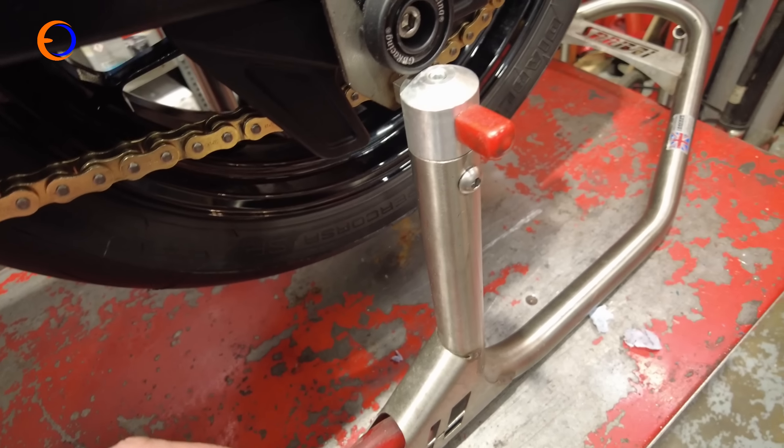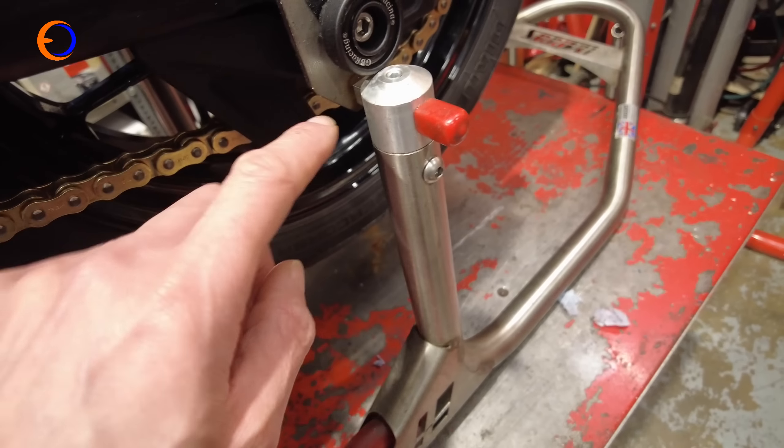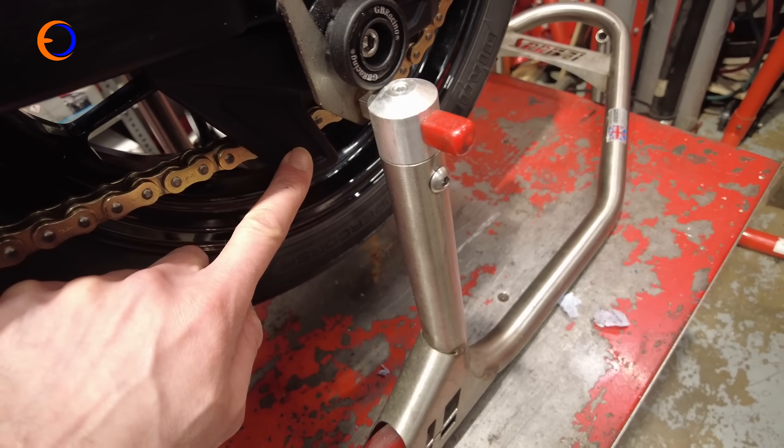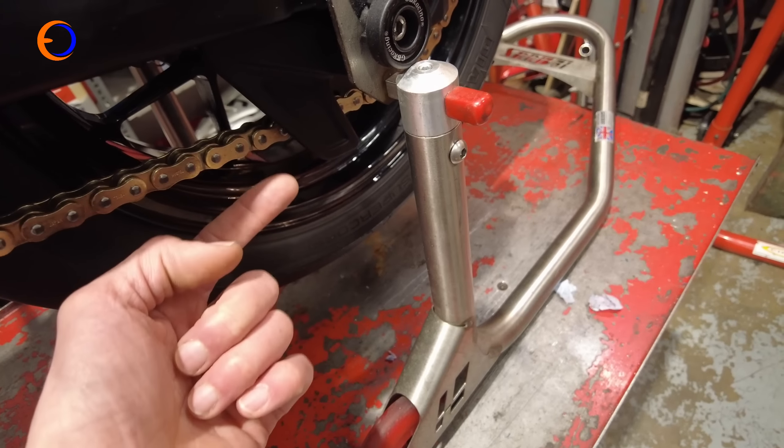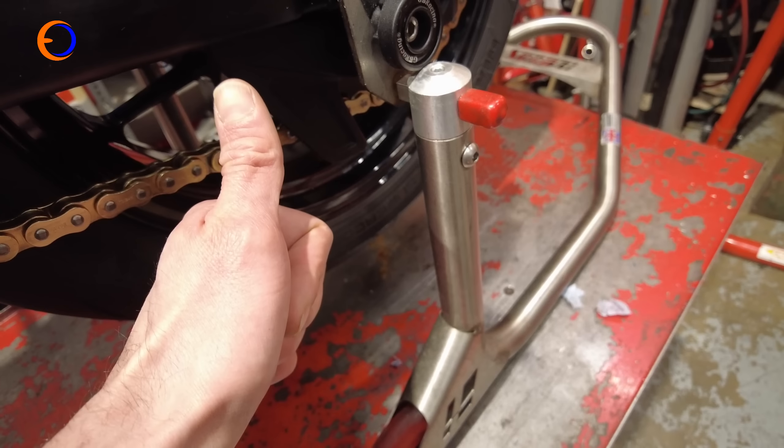While I was down here doing chains and sprockets, I thought I'd better fit the HRC shark fin. Conveniently, because it is genuine Honda, there are actually holes drilled in the bottom of the swingarm for it — so that was nice and easy.